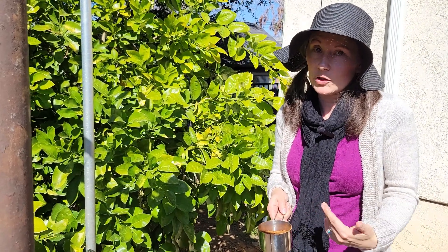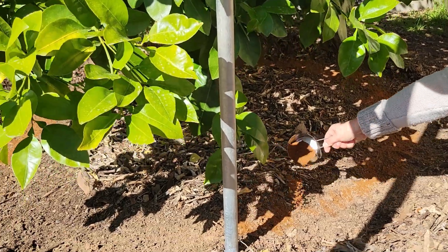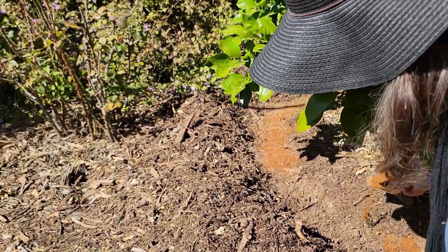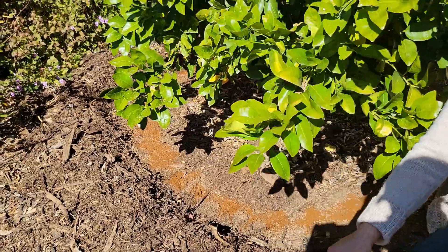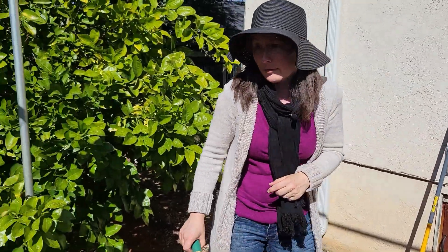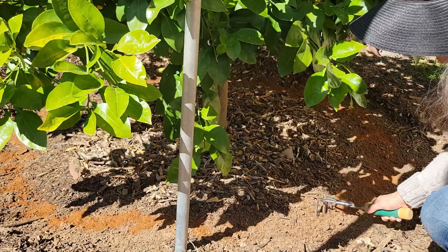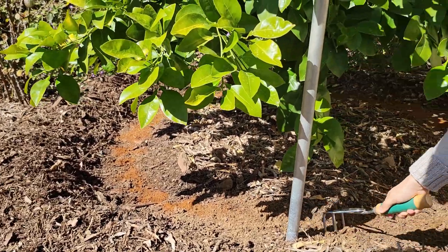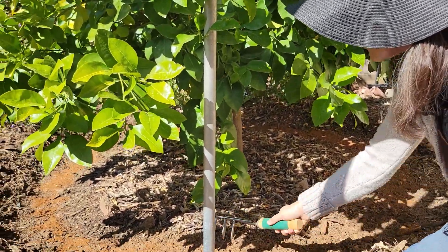For this fertilizer it's two cups for a mature tree, and this tree has been in the ground for quite some time. I'm just going to sprinkle it as evenly as I can — again it doesn't have to be perfect. Once that's done, you can rake it in or scratch it in with a tool, just working it into maybe the first inch or so of soil. The idea is to just incorporate it into the soil a little bit.